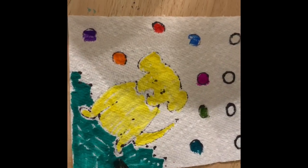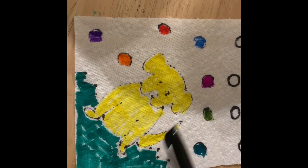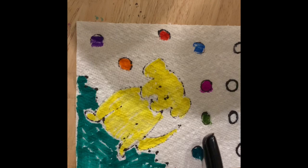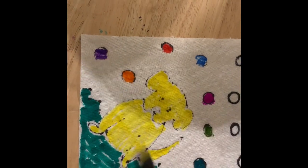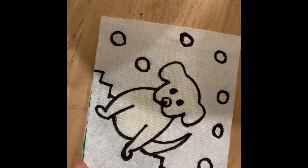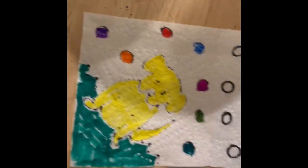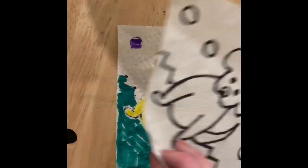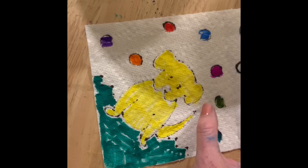On the inside of your paper towel, color those lines in. I colored my puppy yellow, the grass green, and those polka dots a different color. So outside, just outlines in Sharpie — not colored. Inside, color in with washable markers. They have to be washable markers. This part has to be Sharpie, this part has to be washable markers.